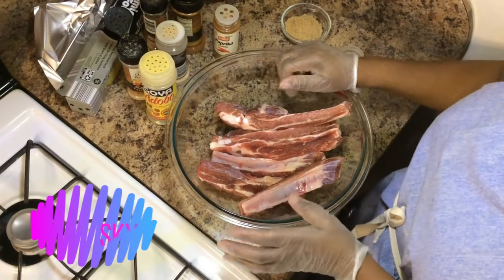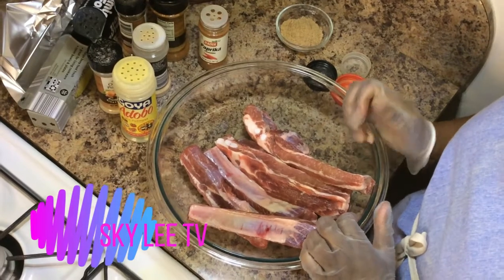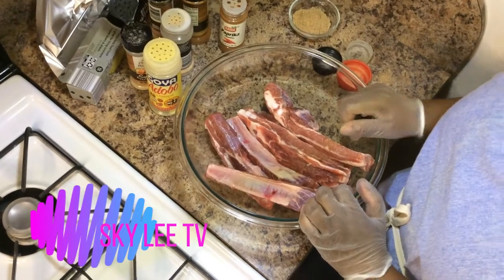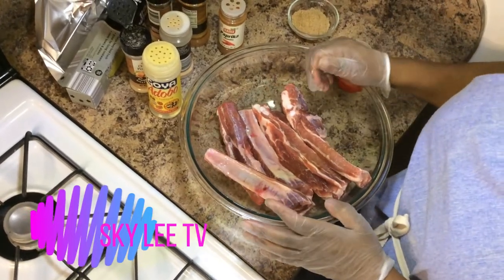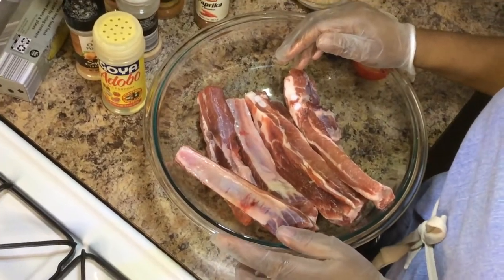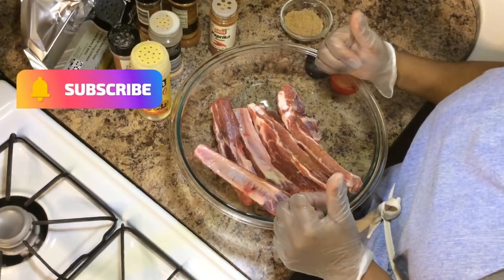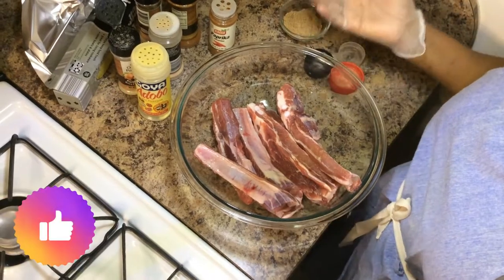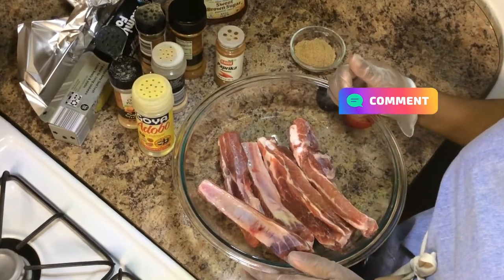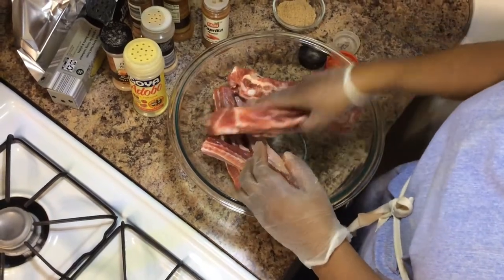Hi everyone, welcome back to my channel. On today's video I will be showing you how to make my mouth-watering ribs. If this is the first time coming across my channel, thank you so much for stopping by. Please watch this video to the end and join the family by subscribing, liking my videos, and turning on the notification bell. My old subscribers, thank you so much for all your support. Let's get down to business.